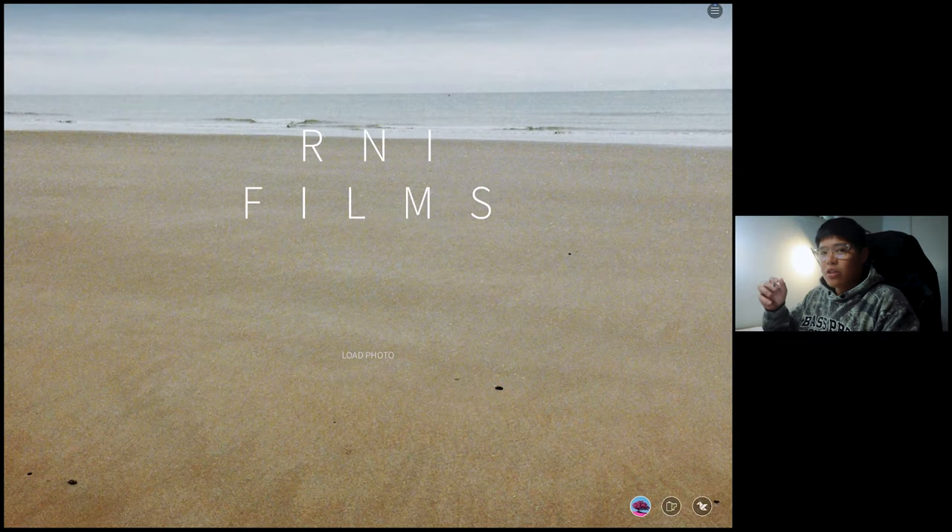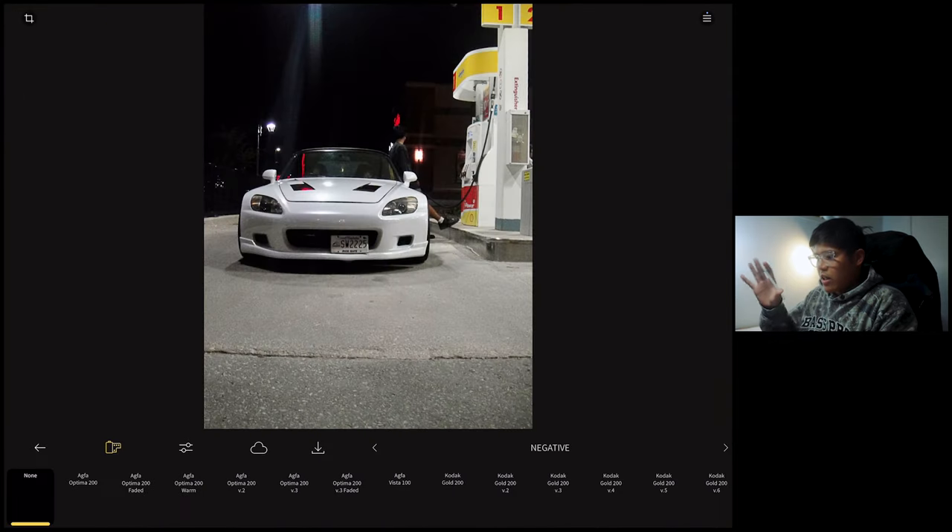There's no one preset that works for every photo — that's based on my experience and how I edit as well. Now let's hop on R&I Films app and start editing. I'm actually using my iPad for this tutorial simply because I wanted more screen real estate when editing. So let's load our photo. This is the base photo straight out of the camera — it's a little bit grainy already, and that's exactly the reason why I wanted you guys to set your ISO to 800 or 1600. Also, R&I has only a few free presets, but I will be using only the free presets so everyone can follow along.